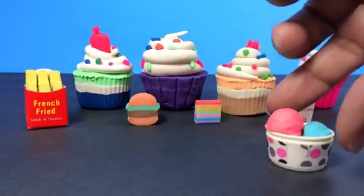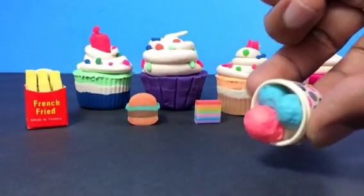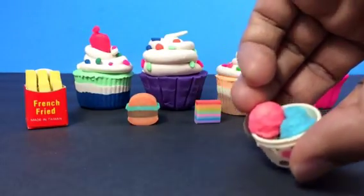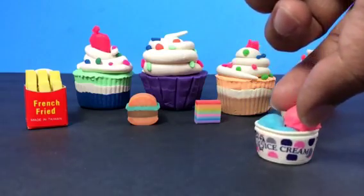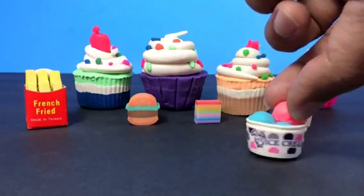I also have a sundae — you know what a sundae is, it's ice cream. It has three scoops. Look at the scoops! That's how we take ice cream, or frozen yogurt as well. You can see it says 'ice cream' on it.